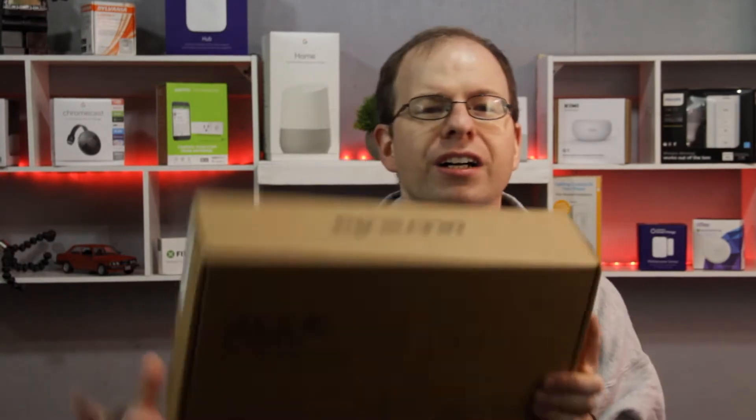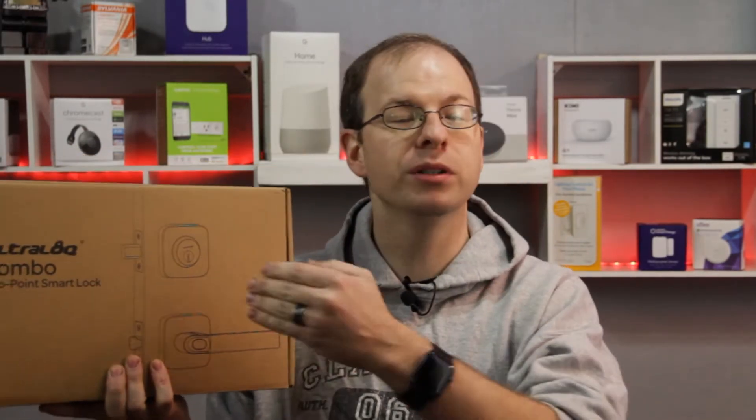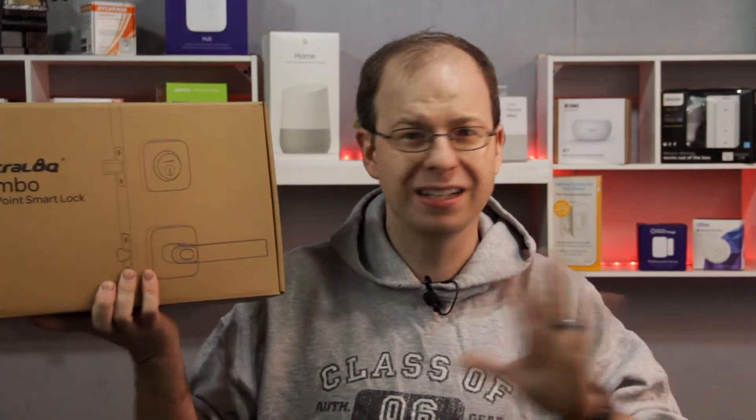Hey guys, welcome back to the Gross Tech Show. My name is Josh, and today we're going to be looking at the Ultralock Combo System. It's a two-point smart lock, so it's got the deadbolt and the handle. They both are lockable, and they're both smart, and they link together. Just the disclaimer — Ultralock did send this over to us to show you guys what it all entails and how to set it up. But just to make it clear, this review and all these videos are going to be totally honest, and it's not going to be changed just because they sent it to us.